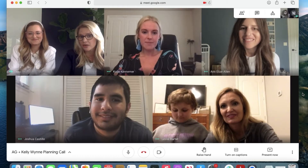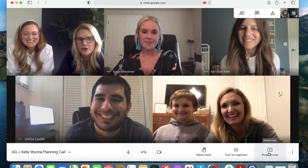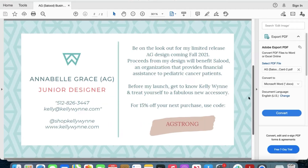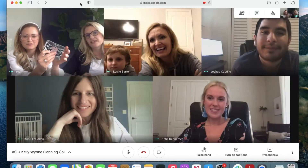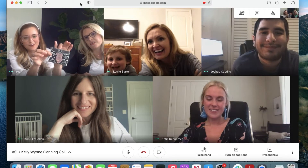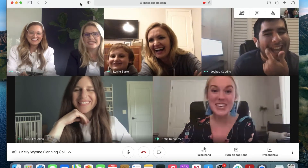You are officially now a KW team member and so we made you a business card. You're our junior designer — this is the front, and this is yours, just for you. We're going to send you one of our cha-ching card cases so you can put your business cards inside. Welcome to the team officially.